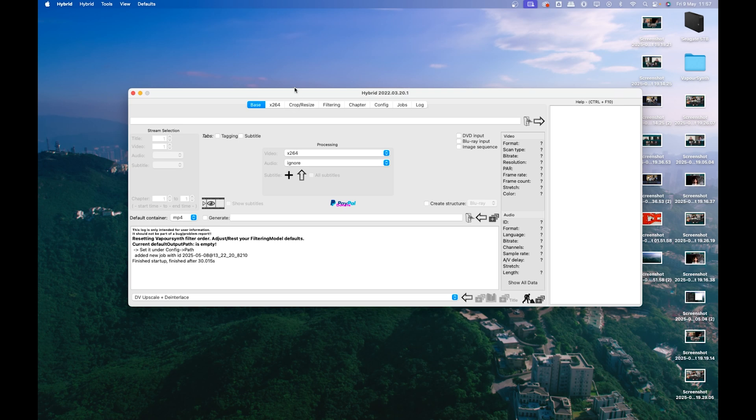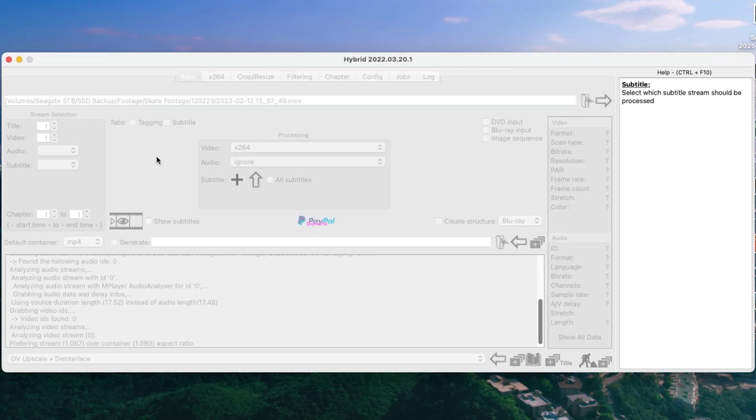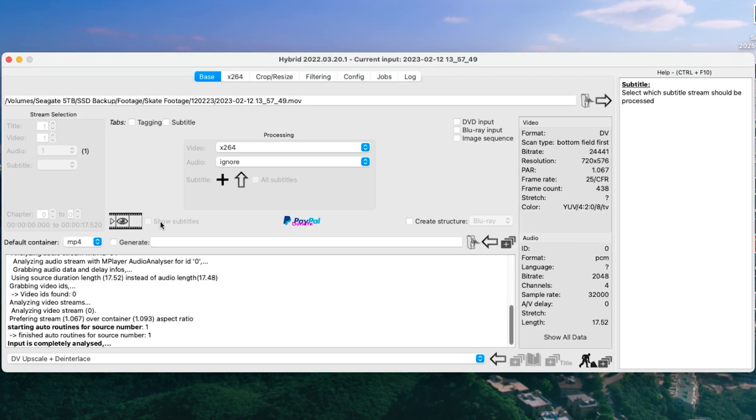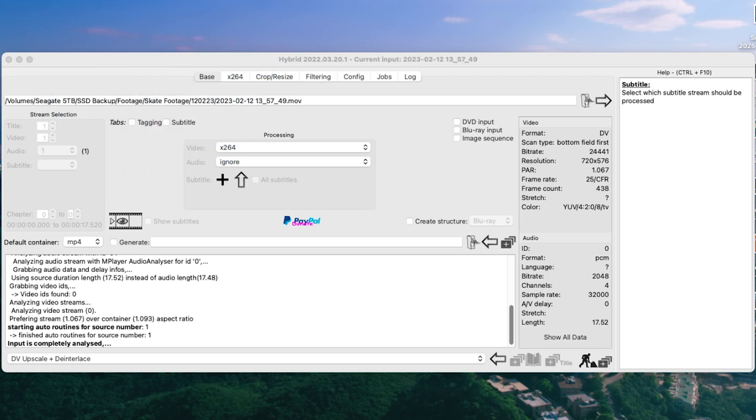Here we are — this is Hybrid, as you can see. Pretty bare-bones, nothing too flashy, but you don't really need anything too flashy. When you get it, first thing you want to do is drag your clip in. You can just drag it in, do some processing, and you're good to go. If you want to process a whole batch of clips, you can drag them all in and it will sit there and process them all.